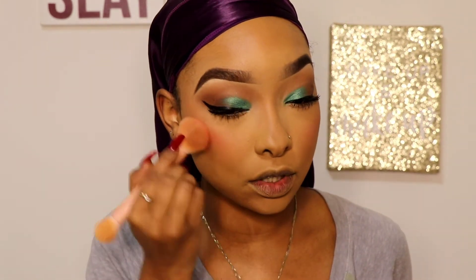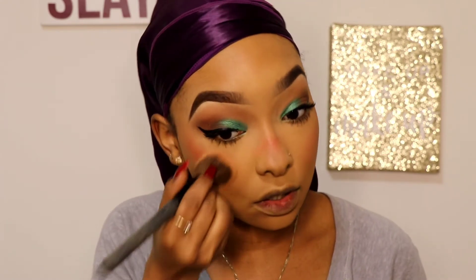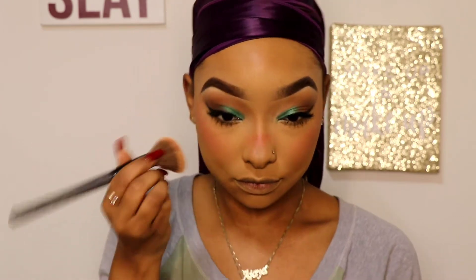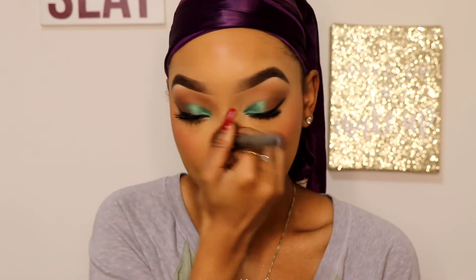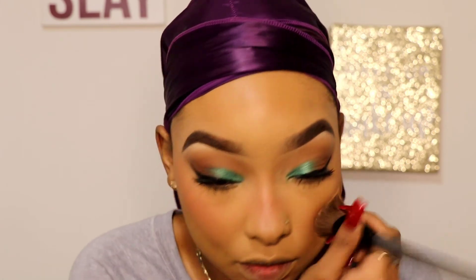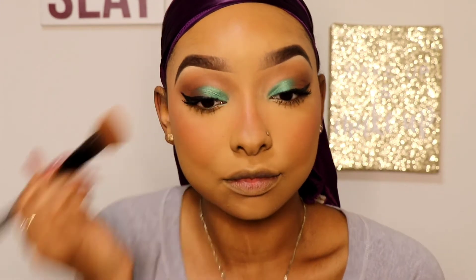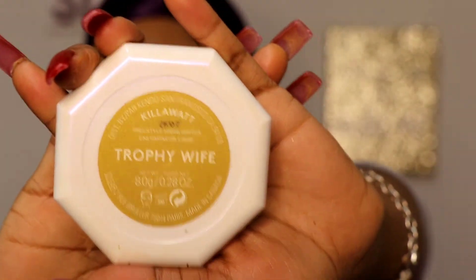I'm going to take just a little more and even put some on my eyes to give a little extra color. Then I'm going to go in with my Fenty Highlighter — Trophy Wife of course. I'm going to take a small brush and put that in my inner corner.